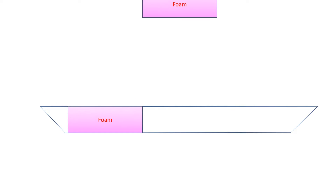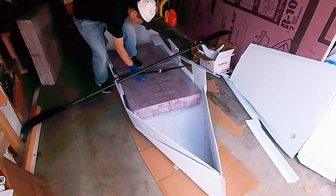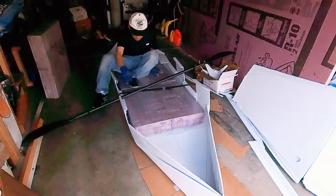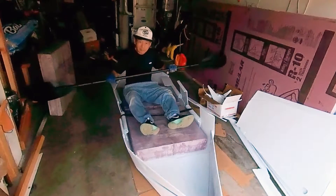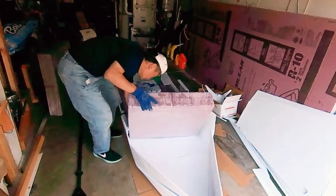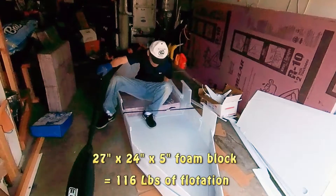My original plan was to fill the boat with foam blocks, but later I found out I rather prefer to have a seat like a canoe. Besides, these foam blocks will add extra weight to the boat. Therefore, I only use one foam block to provide sufficient flotation to keep the boat afloat in case the boat is flooded.